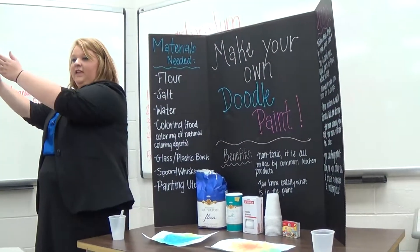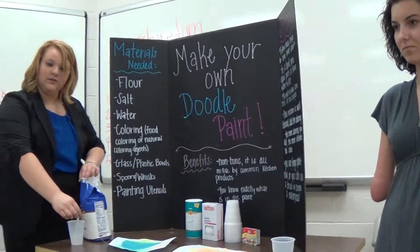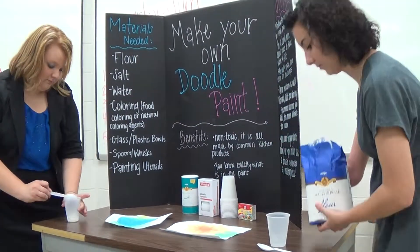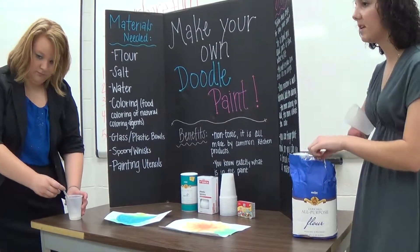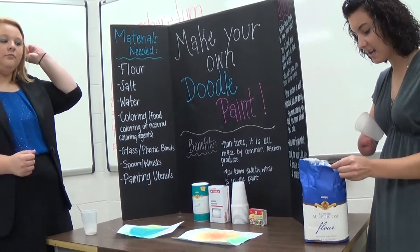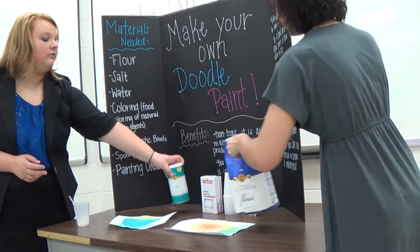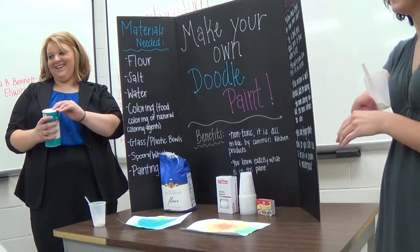So everything's going to start on this end and go down. First, we're going to start with the flour — the person at the very end can go ahead and get started, just do one spoonful. And this is a great way that, even though we're all a little young, if we're babysitting or something and it's a rainy day and you can't go outside and play, this is a great way to keep children entertained in the house. You don't need that much — there you go, that's about right.